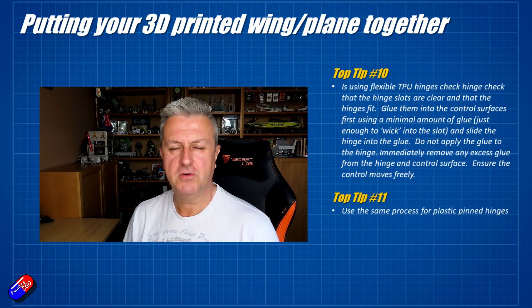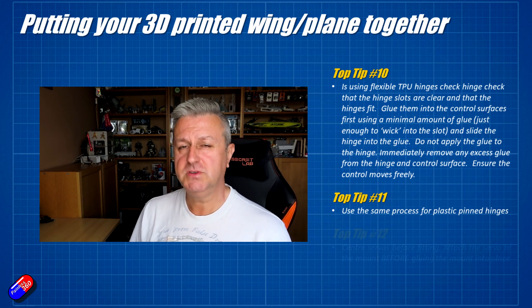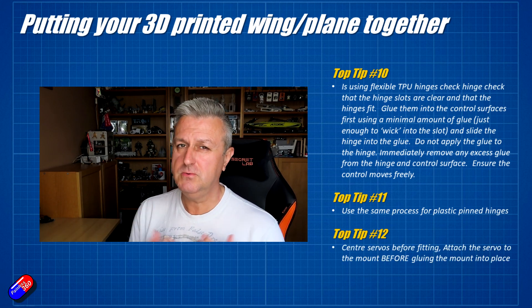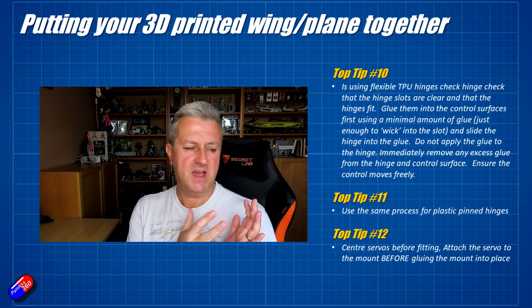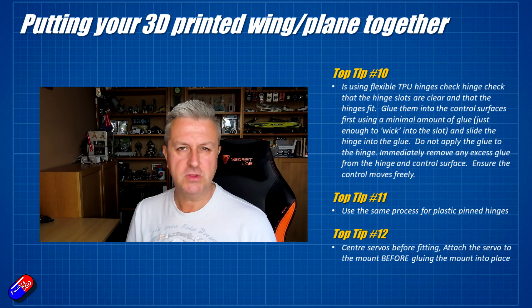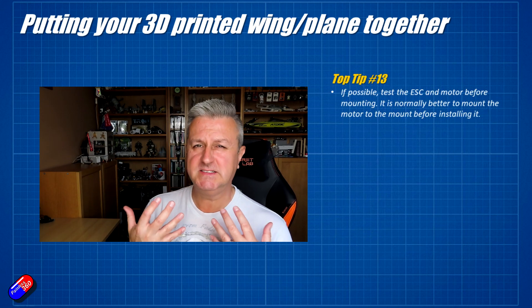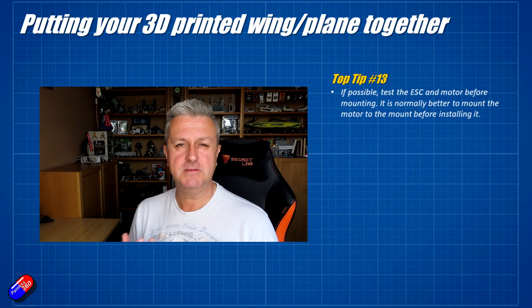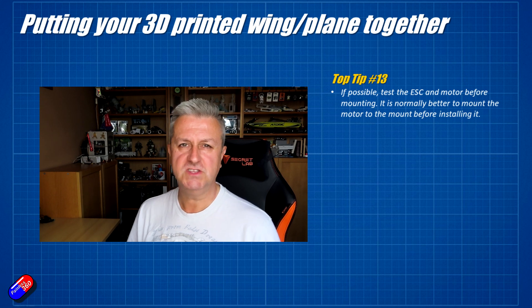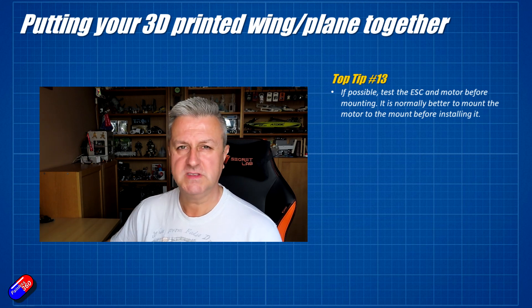That same advice applies to other hinge styles too. Number 12 is to centre all the servos before installing them — we're getting into the standard stuff here of how you'd set a plane up. In the following video I'm probably going to do a quick overview of how I've built it out and some tips and tricks showing how it's all gone together inside. Top tip 13, continuing with the installation and again standard stuff for fixed wing: test the motor and ESC before you install it, make sure it's turning in the right direction for the prop you intend to use, then attach the motor to the motor mount and install the motor mount into the back of the plane.